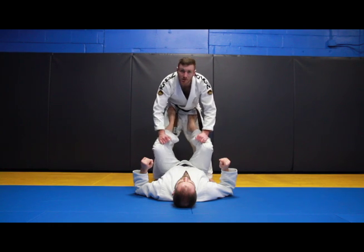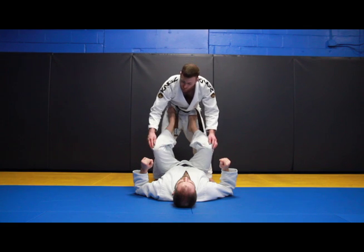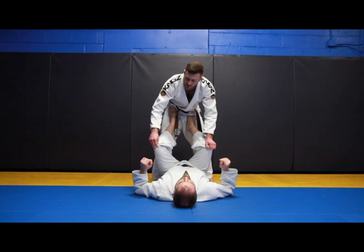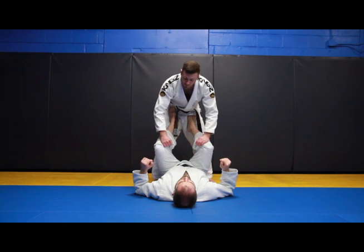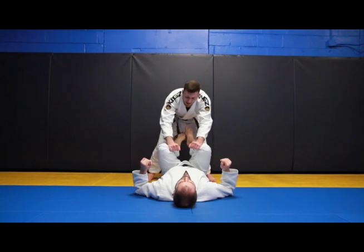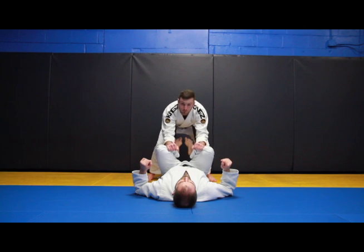The first thing I need to do is gain control of his pants, so I'm going to look to get a grip as close to the knees as possible, but never on top, because as you start to put pressure down you don't have a good grip there — inside or outside is up to you. I get a good strong grip, I'm going to step back, keeping his knees away from me, and I want to use my forearms to sort of block his feet.